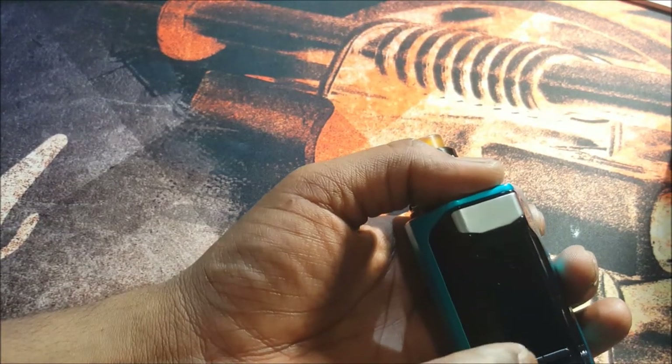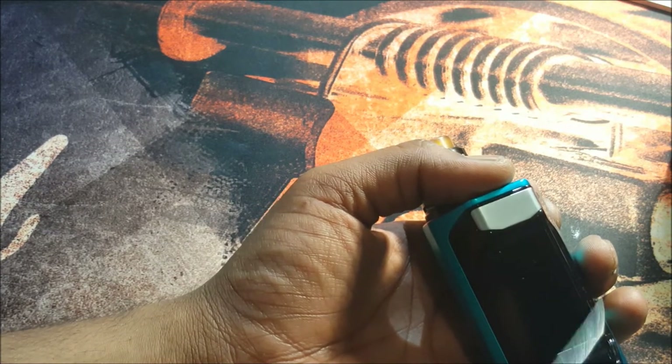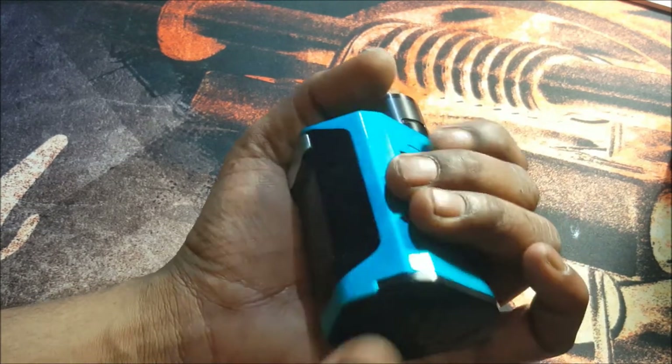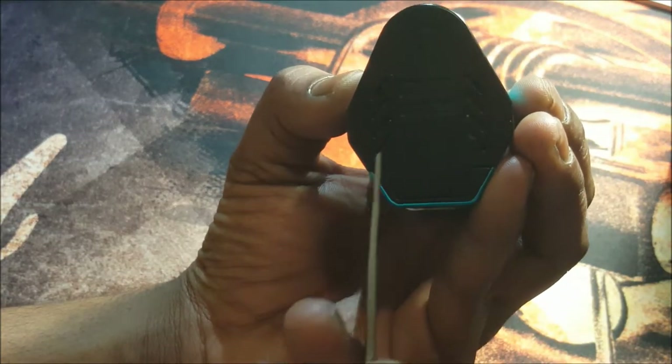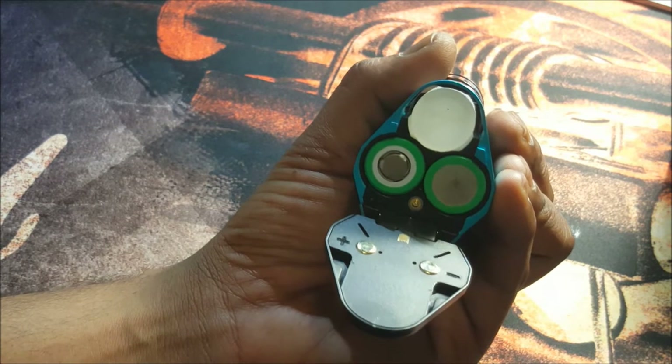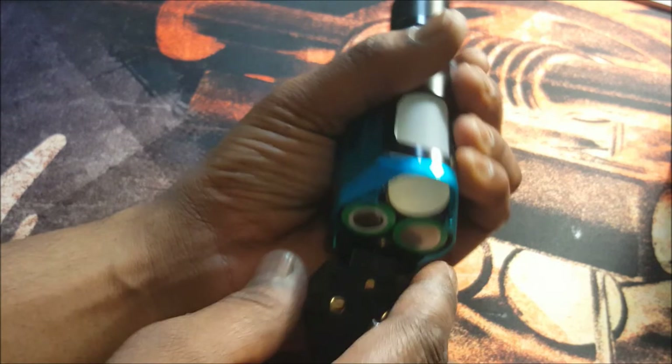That button rattle is coming from the wattage up and wattage down buttons. I'm sure they'll get to fixing that before they release this out to consumers. Battery venting — you're going to see this at the bottom here. Really nice battery venting at the bottom, quite big battery venting for this mod.